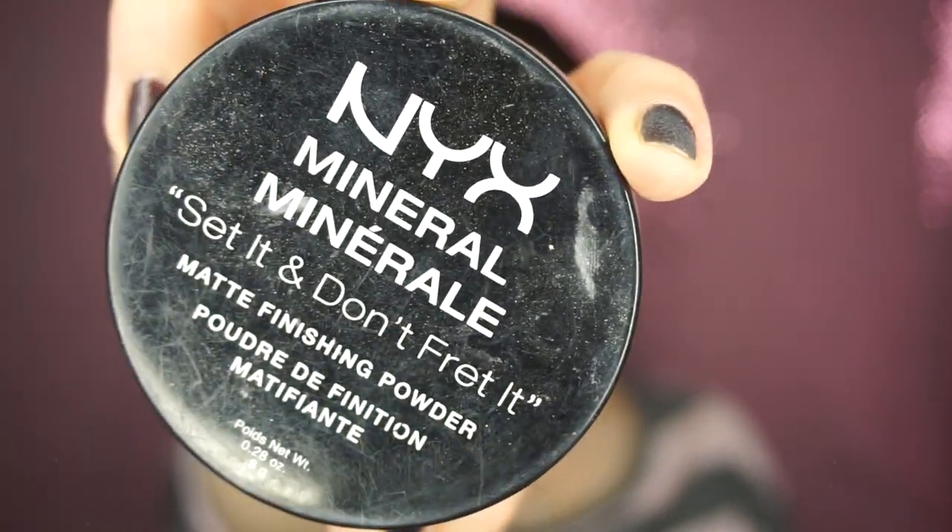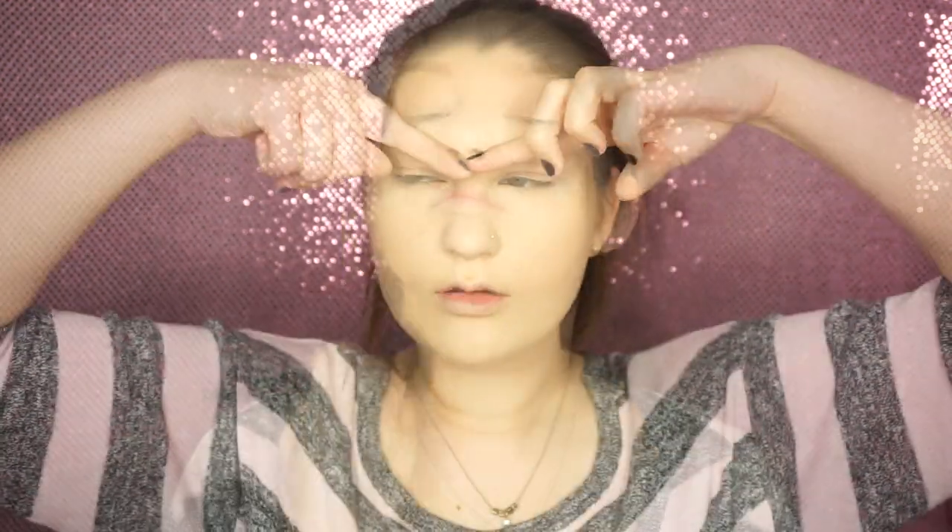Then taking the NYX Set It Don't Fret It Powder in Light Medium, I'm just going to powder my whole face to set everything, and then I'm going to do my eyebrows and I'll be right back.